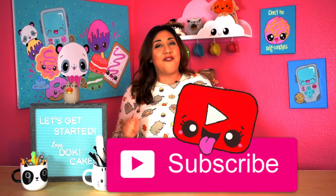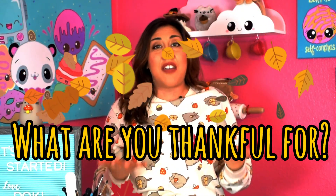I hope you guys enjoyed this video and if you did, make sure to give it a big thumbs up and subscribe for more Doki Cakes videos. I'm curious to know what are you thankful for. I am thankful that I'm surrounded by family that loves me unconditionally, thankful for my health, and especially thankful for all of you, my Doki Cakes family. Love you guys. See you next time. Bye bye.